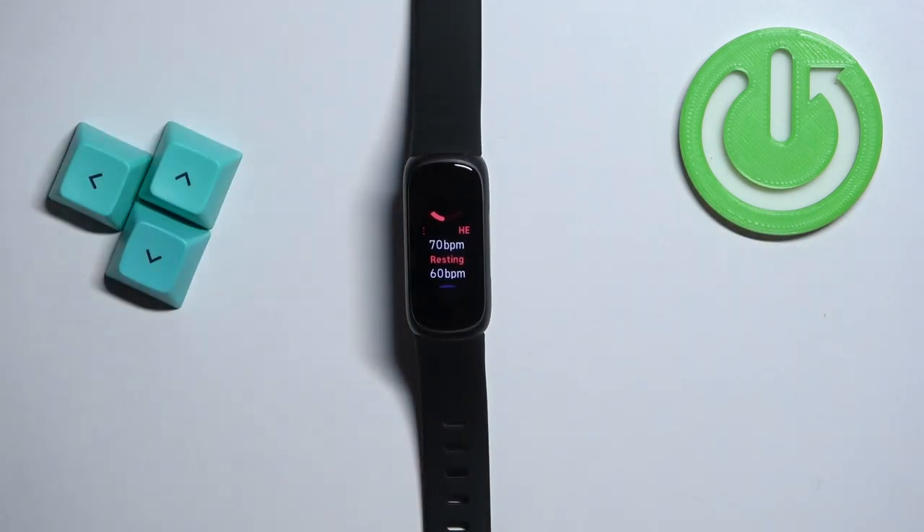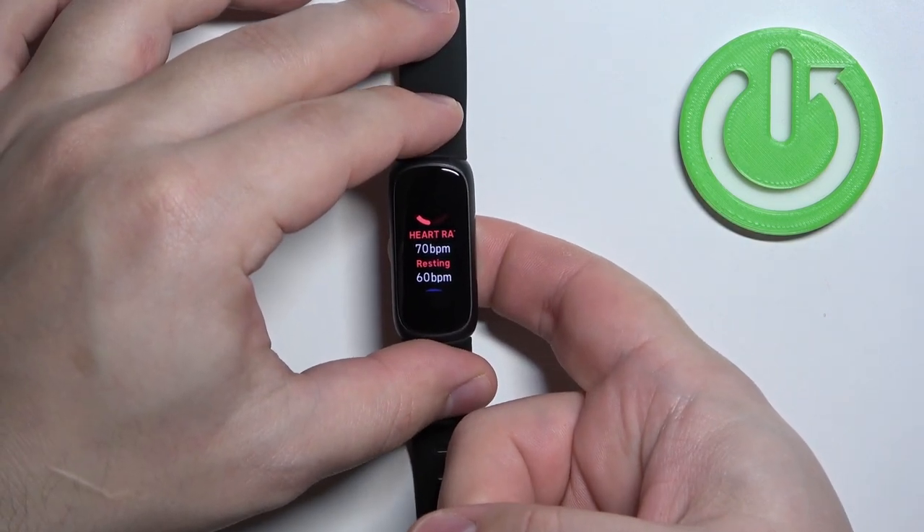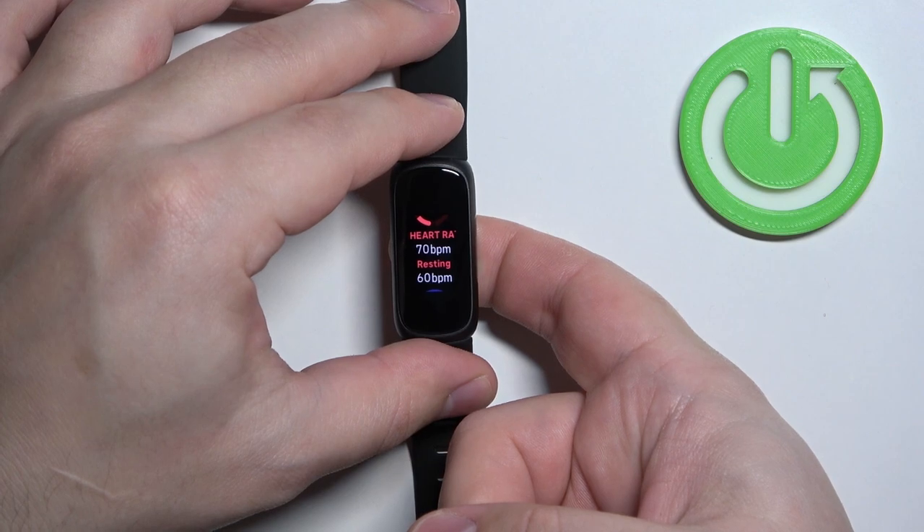The band should start measuring the heart rate automatically. So I'm gonna place my finger on the sensor and let's wait — after a couple of seconds you should have the result.